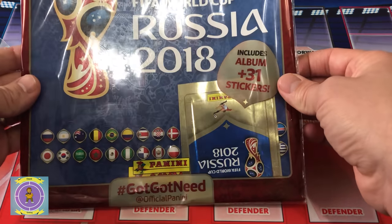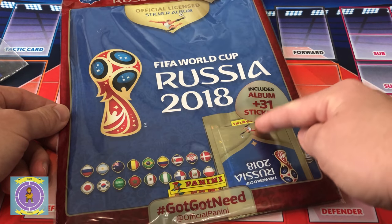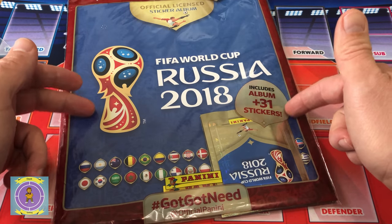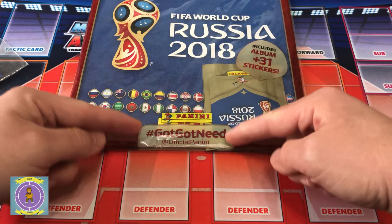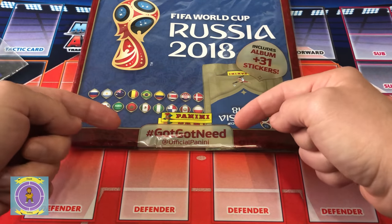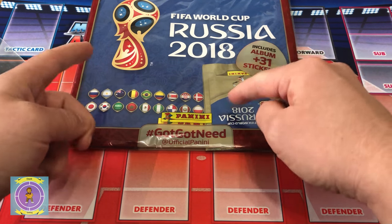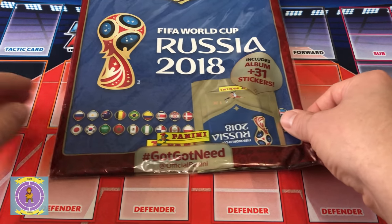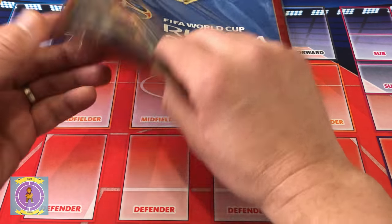We've got the starter pack today, which obviously comes with the sticker album and 31 stickers in total. I think there's a couple of packs in here - usually you should always have some inside to tear out to start with. Going back to my youth, I can always remember having wads of stickers, taking them into school, and you always go: got, got, need, need, swap. I used to swap my shiny for two of those ones. I loved that back in the past. So without further ado, let's get this packet open and start looking at what we've got inside.